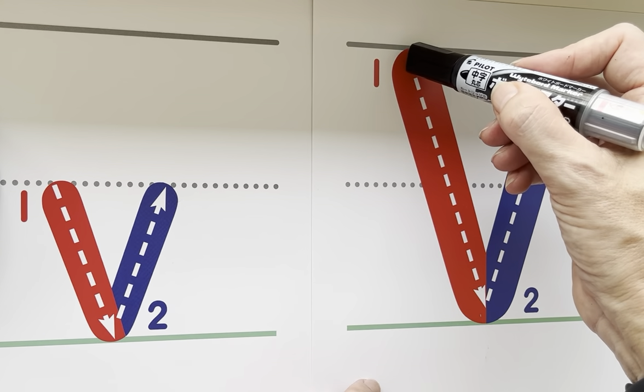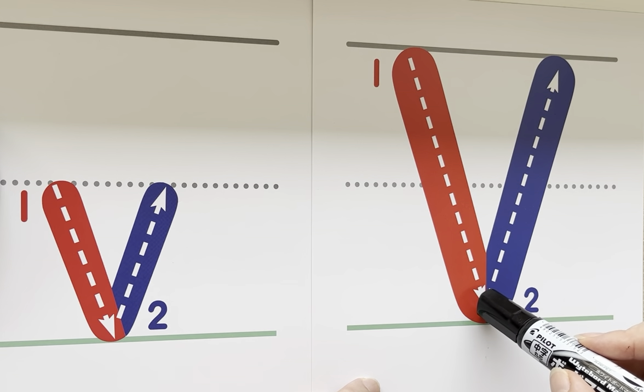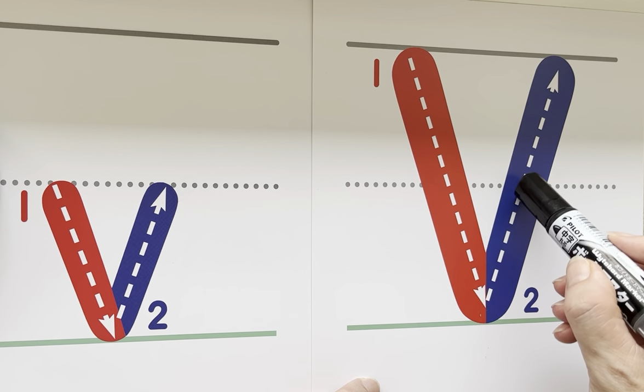Uppercase V starts at the sky. So we start at the sky, come down at a slant, and then we head back up to the sky at another slant.